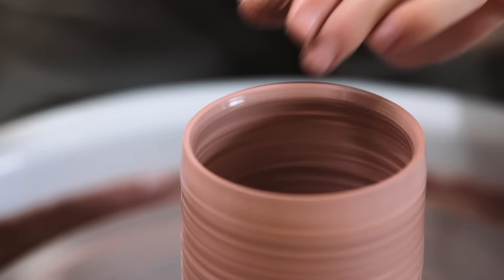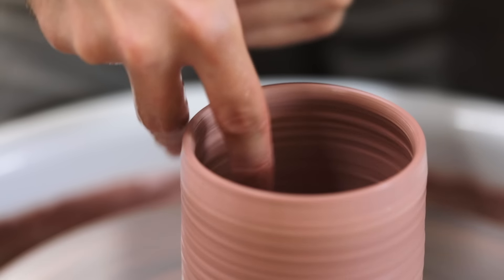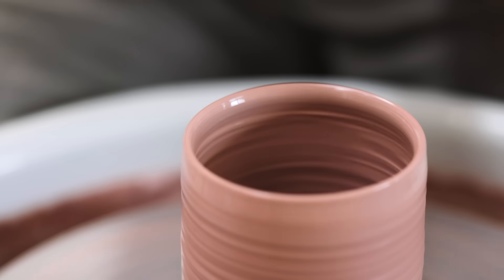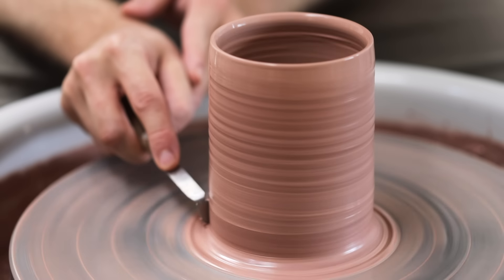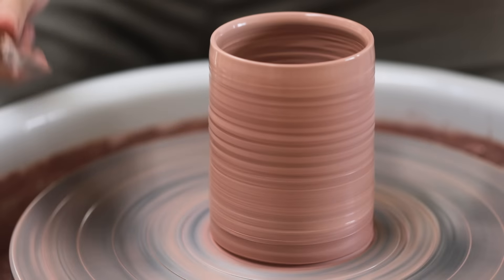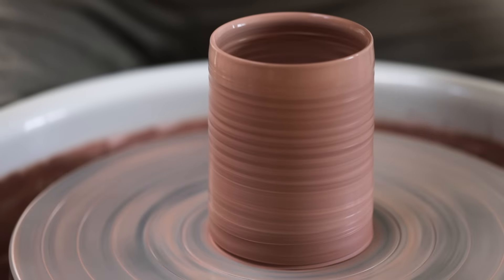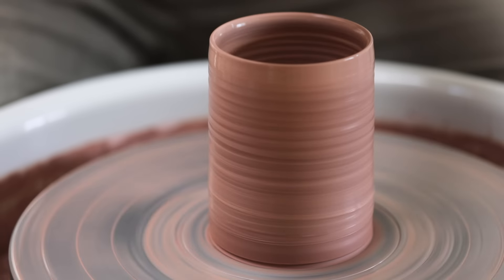I then take a chamois leather and just soften the lip. If you don't have a chamois leather, you can throw it to this fine point and then wet this part of your hand and carefully let the clay run through that gap. Next, I use a blunt old trimming tool to remove the skirt of clay from around the base. The tip is rounded so it doesn't scratch the wheel, and you can use practically anything as long as it's got a moderately sharp point. I simply follow the profile of the wall, through the flare of clay, to the metal of the wheel head.